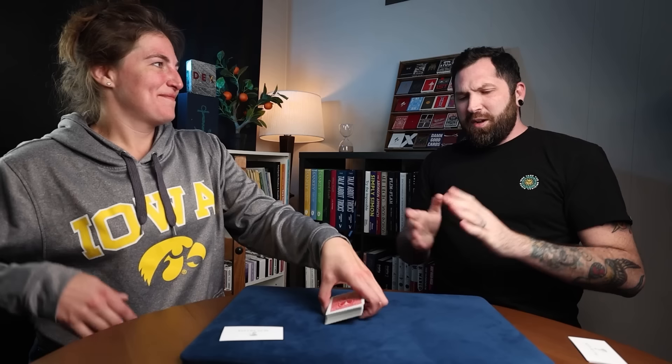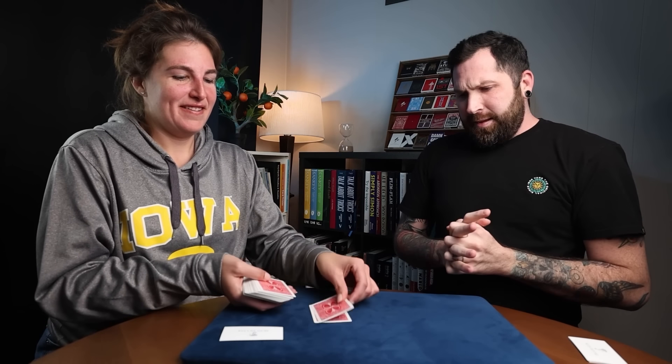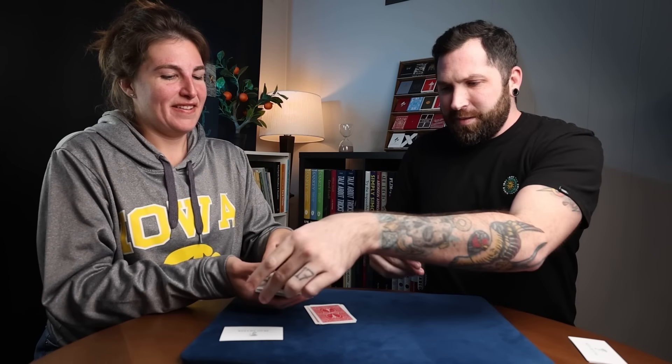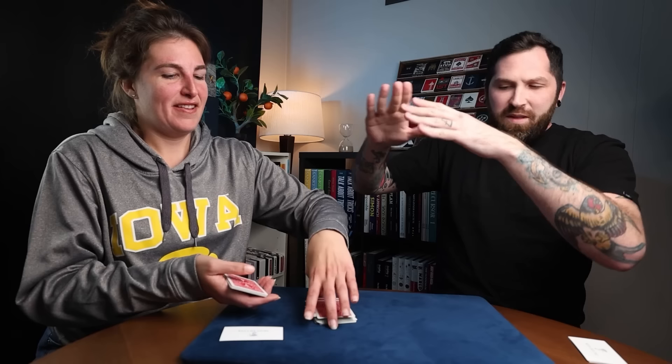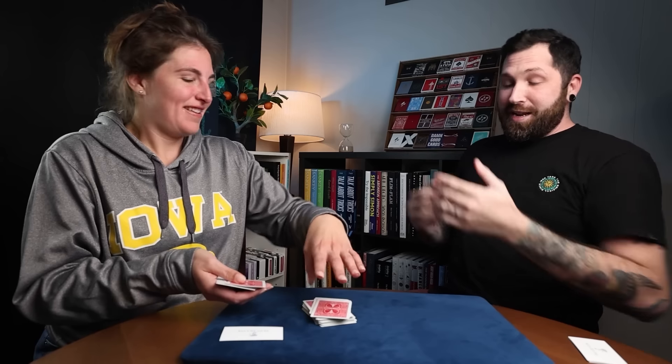Pick up the deck, if you would, please. We're going to do sort of a randomizer thing here. Start dealing cards face down right there into a pile. You can deal in bunches if you want to. You can take cards from the middle, or take them from the bottom. You can even mix them around — make them all random in a way that I couldn't have predicted beforehand. As long as you're happy, I'm happy.